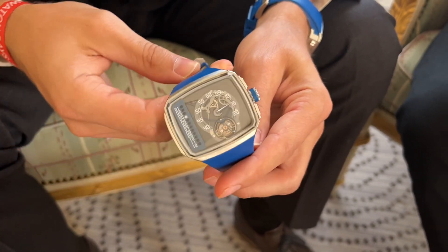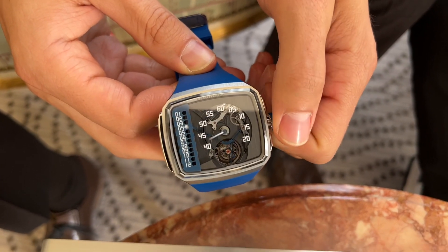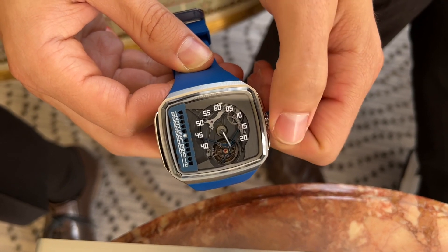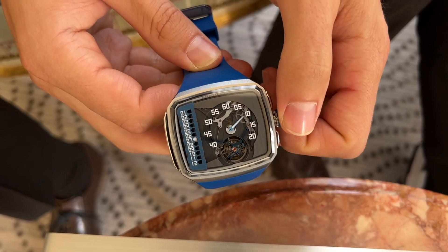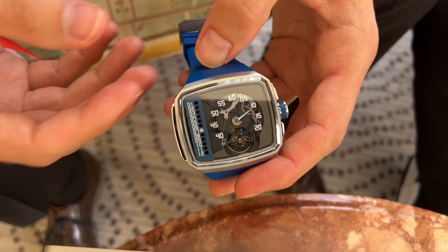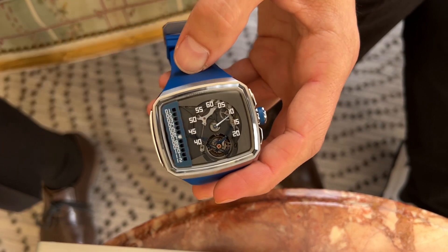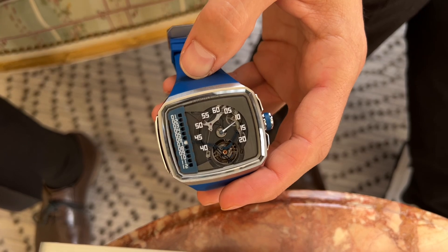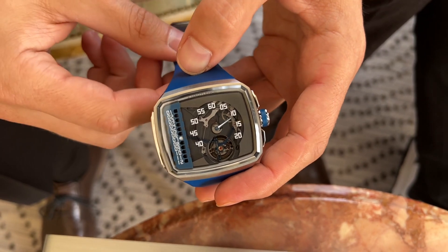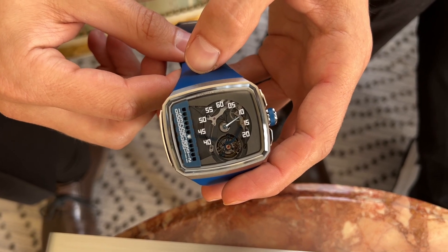Simon, maybe show us how the watch functions. So here on the left side we have the nice linear hours, which jump beautifully every hour. This is one of the key points — that iconic TV-shaped case. The second key point is the movement. Going back to the Sphere from the past, which was spherical — and the chain also — being able to experience that changing of time and how the hours and minutes run is a very important part of the brand's DNA.